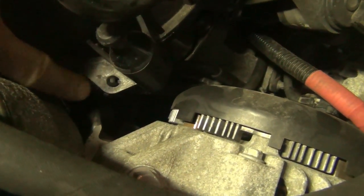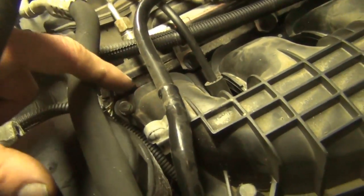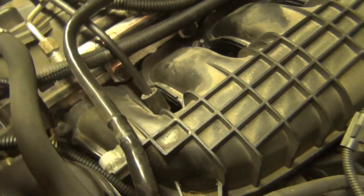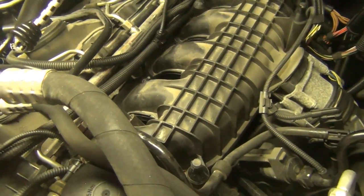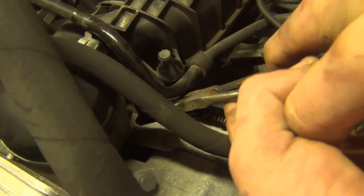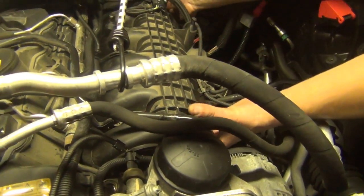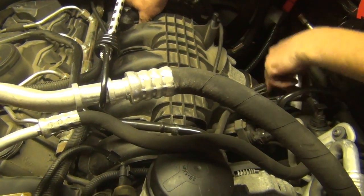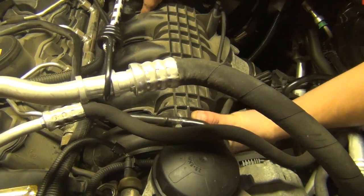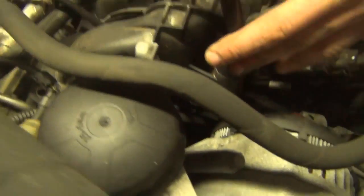Right here on the intake, you have to pop this down to detach the harness — that's going to be in the way. Then we're going to pull the intake manifold back just enough to get to the hidden bolt for the oil filter housing. A lot of times these intake gaskets are pretty robust and you don't have to replace them. If you are going to replace them, you need to pull the intake manifold back farther to access them, but most of the time you don't have to.